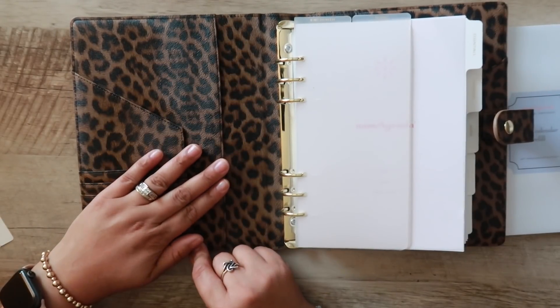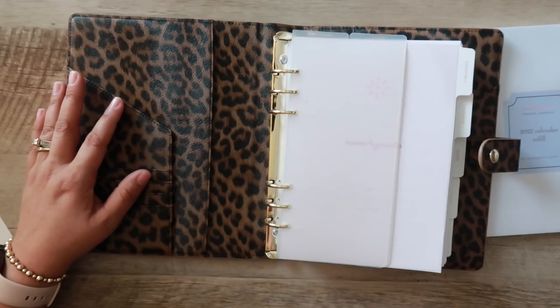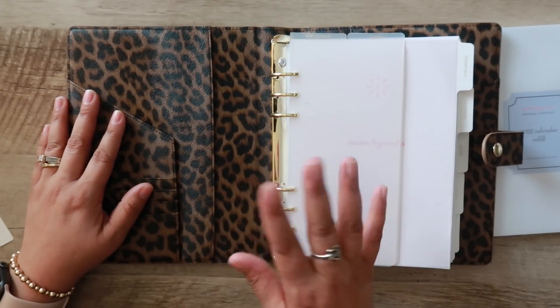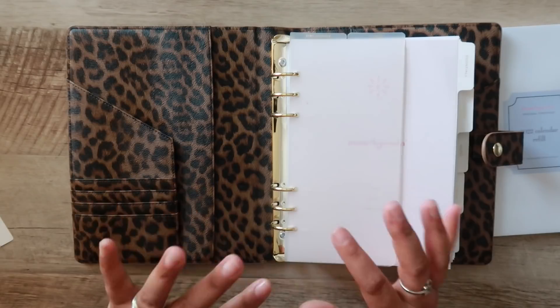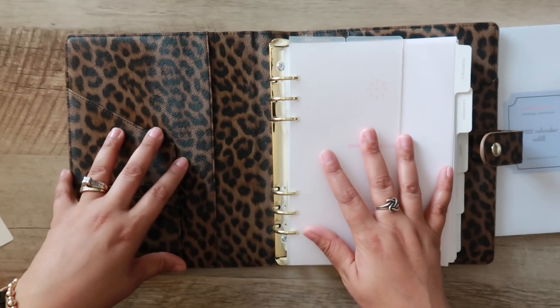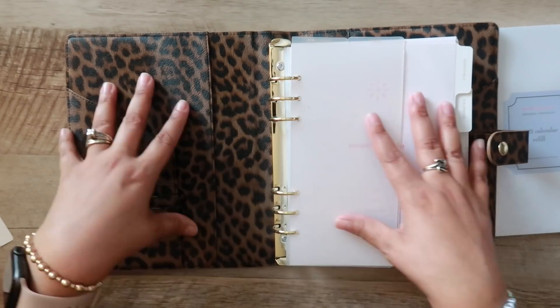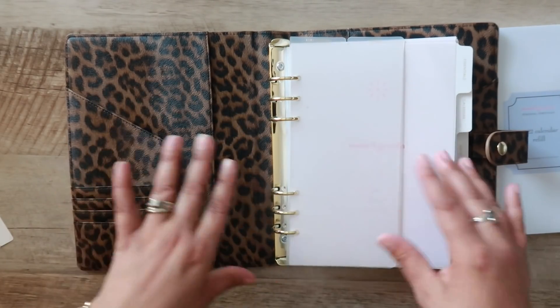I thought it was interesting that the inside of this planner is also leopard print. When I tell you I ran to the website so fast and checked out — I didn't even swipe to look at the other pictures. In my mind I thought the inside was going to be black or brown, not the pattern carried throughout. But this is gorgeous. This is really nice.